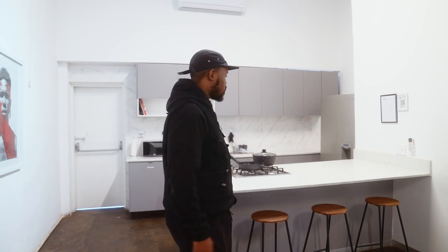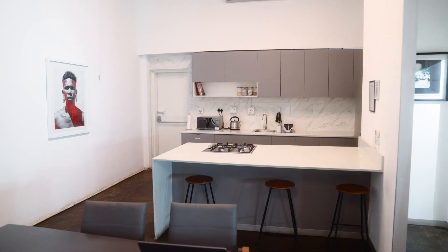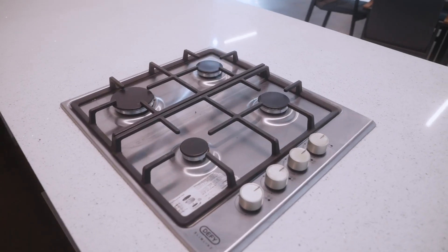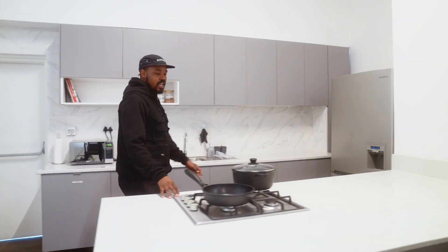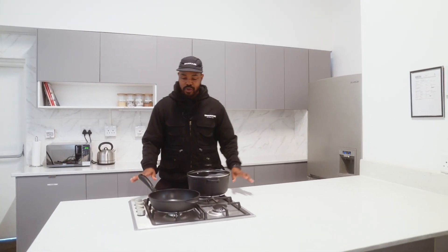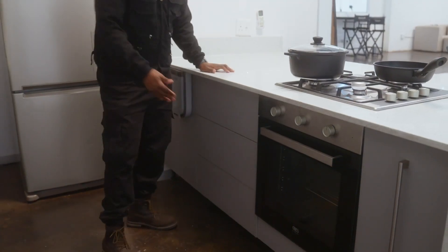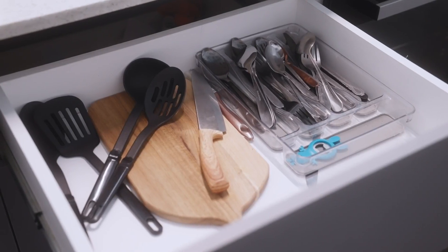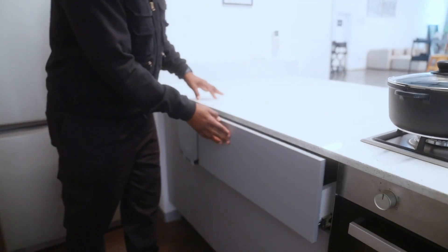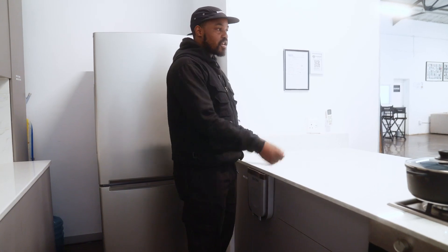As you get to the kitchen you'll see we have a kitchen island with a bar and also a stove. The nice thing about this stove while it's on the island is so that you can shoot your cooking shows here. We also have an oven. All the cupboards are pushed in. We've given you all the cutlery, crockery, all those things. These pots are included as well.